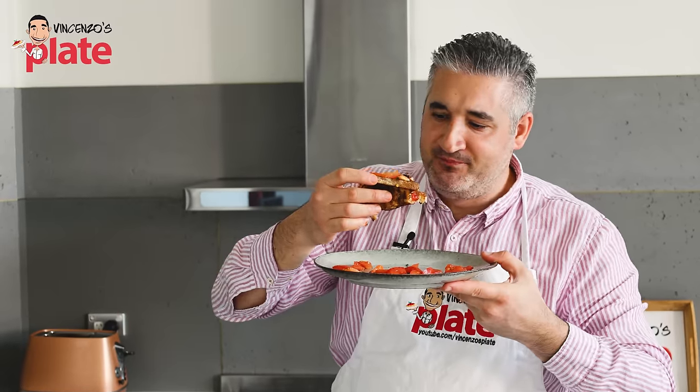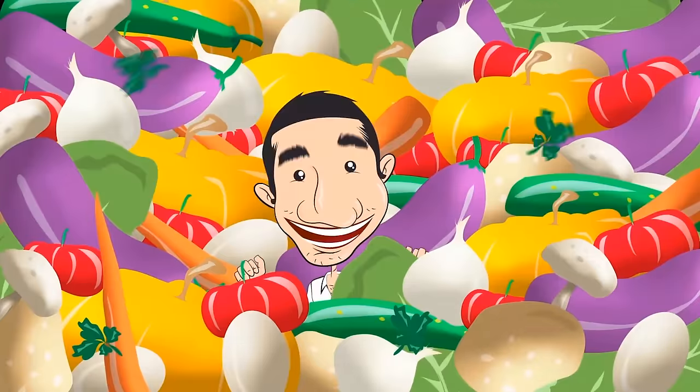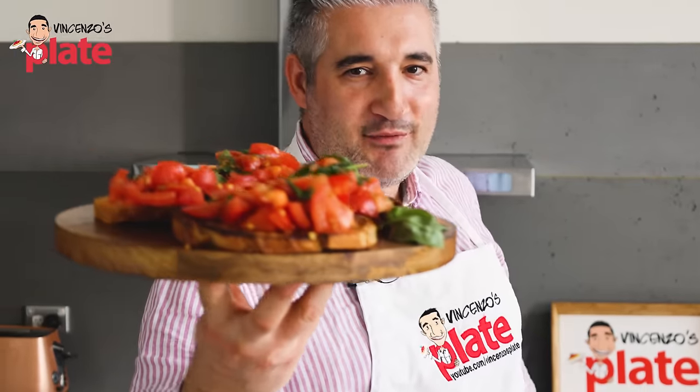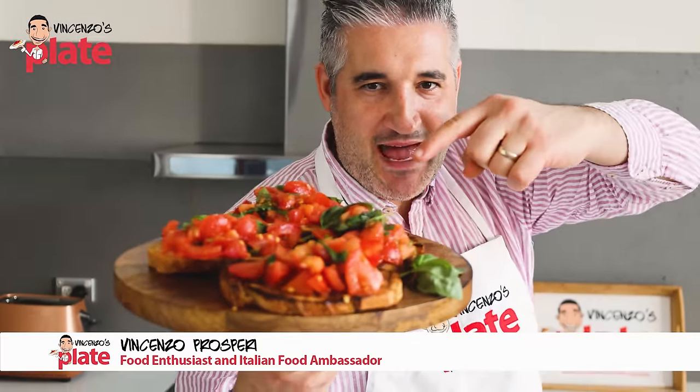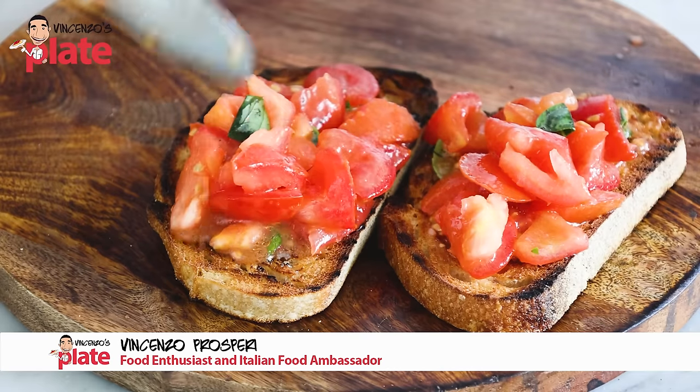I have a fresh mouth right now. Refresh your mouth with bruschetta. Hi and welcome to Vincenzo's Plate with my bruschetta. Come on guys, let's make this together.